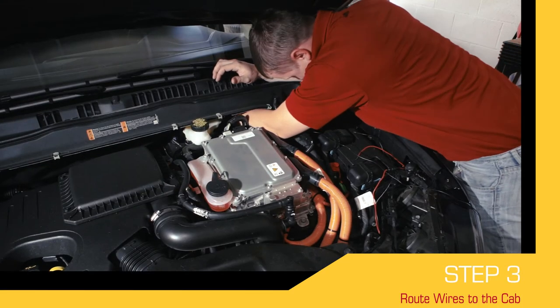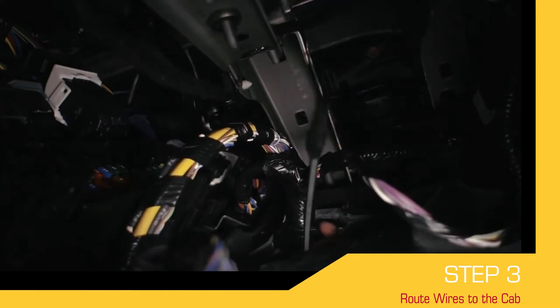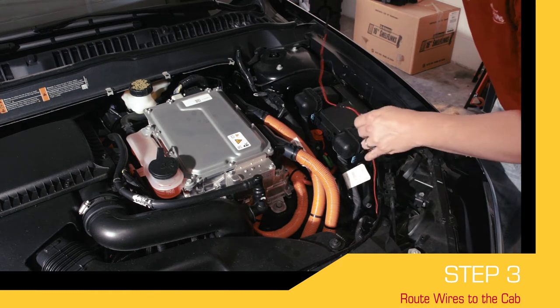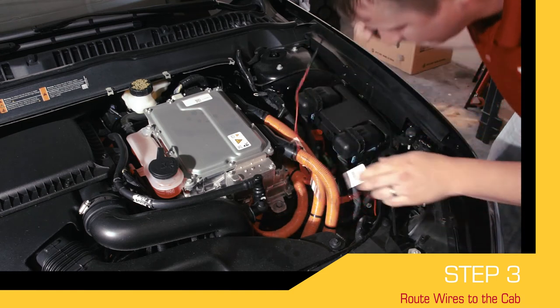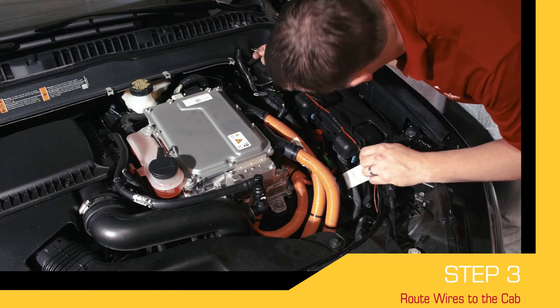After the switch has been mounted inside the vehicle's cab, route the wires from the switch to your vehicle's engine compartment. You will connect these wires to the wires coming from the Deer Alert device mounted in the grill. Each vehicle make and model is different, so feel free to route your wires through the most accessible path from your cab into the engine compartment.